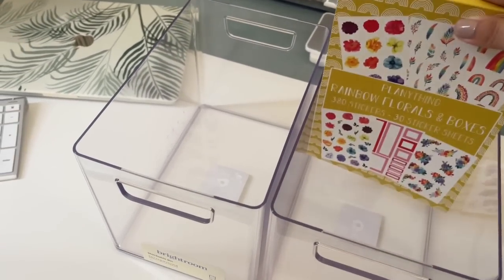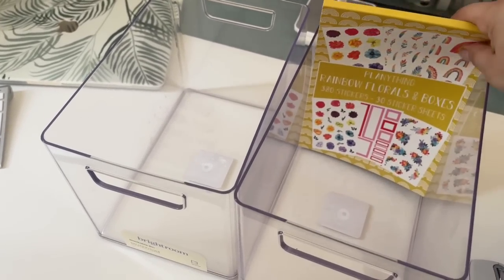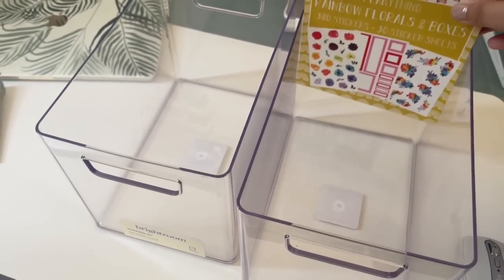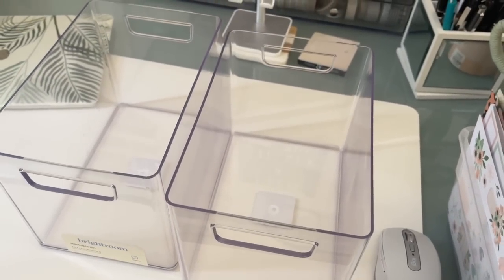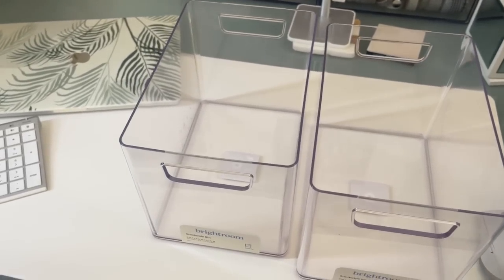But it's still a tight fit with these. So unfortunately they don't fit Plan Anything — it's a very snug fit where I stuck a few in here and it just was not good. So no, it doesn't fit Plan Anything. Definitely doesn't fit the other bigger sticker books either. But it does fit a planner, which I'm really excited about.